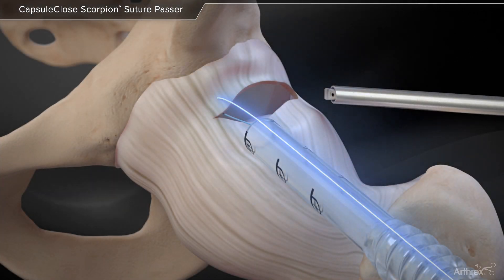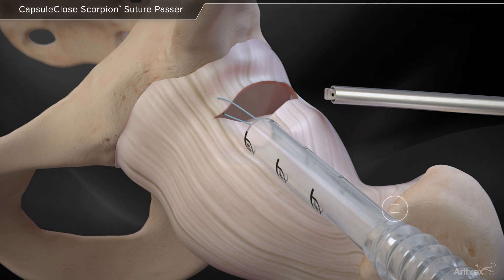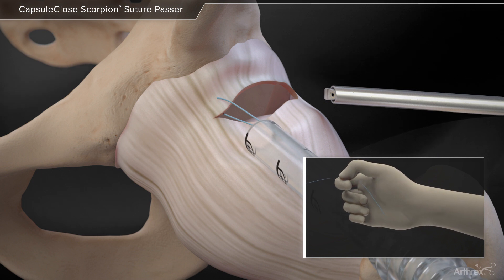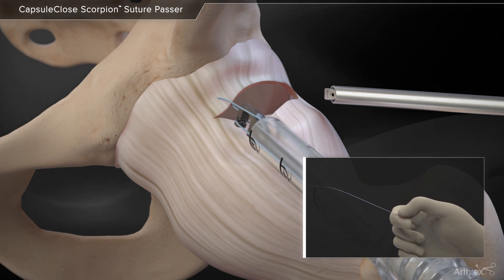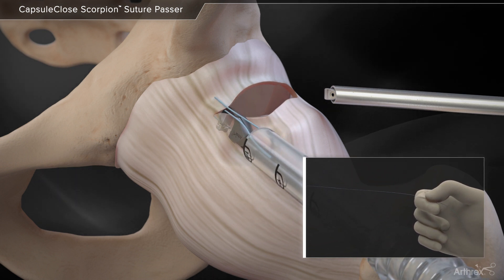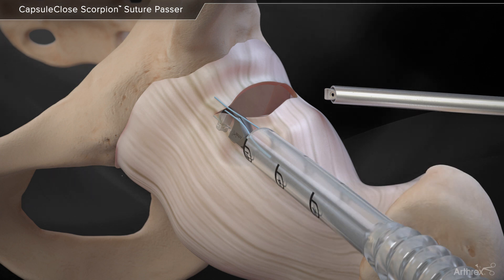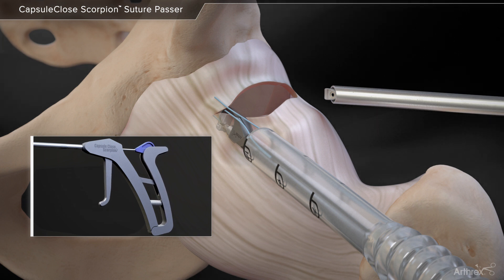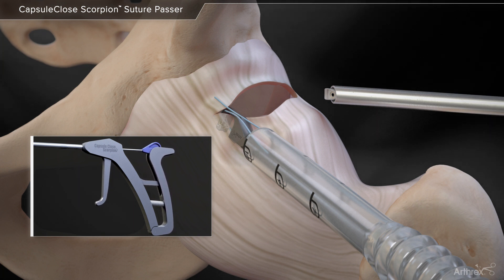As the capsule-closed scorpion is introduced back into the Trimit cannula, pull the slack out of the previously passed fiber wire. This will prevent looping of the suture as the scorpion advances through the cannula. Repeat previous steps by first squeezing the front trigger, followed by the rear handle, to pass the fiber wire suture through the capsule.